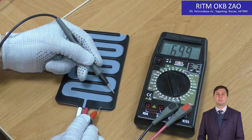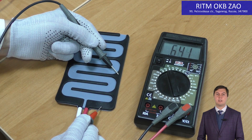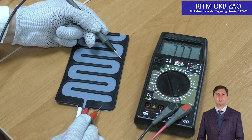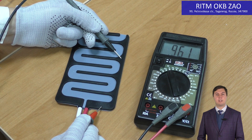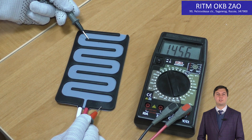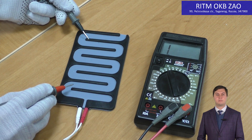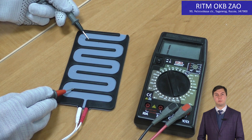The main difference of conductive rubbers is the high electrical resistivity, due to the inhomogeneity of the material itself. Let's take an electrode made of conductive rubber and measure its resistance. The device shows high resistance, and it is significantly changing depending on the distance between the measuring rods. In different points it will be different.